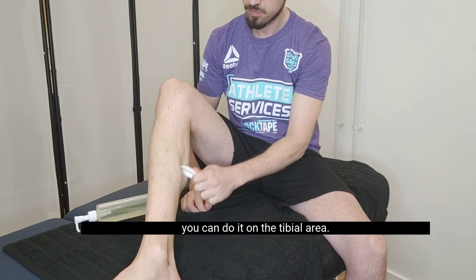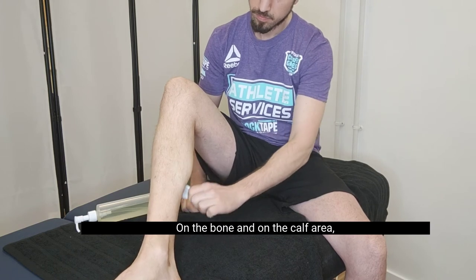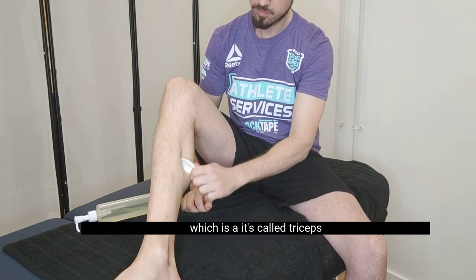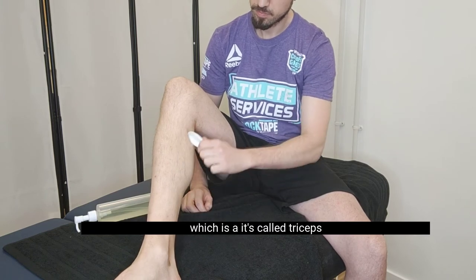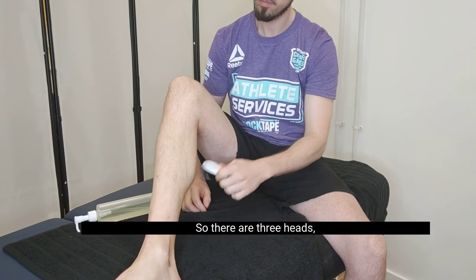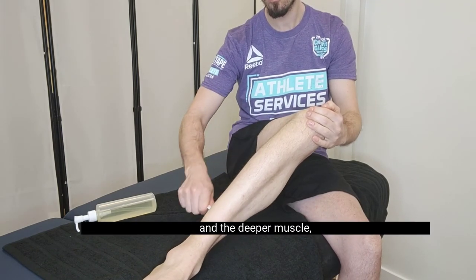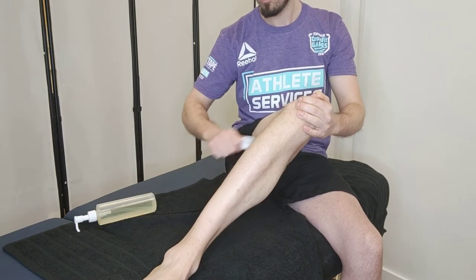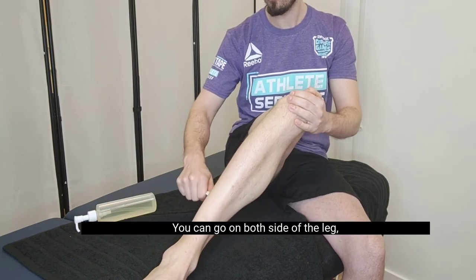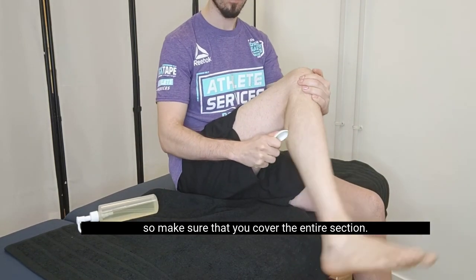As you can see here, you can do it on the tibial area where it's the muscle, not on the bone. And on the calf area, which is called the triceps surae — there are three heads to the calf and the deeper muscle, which is the soleus. You can go on both sides of the leg, so make sure that you cover the entire section.